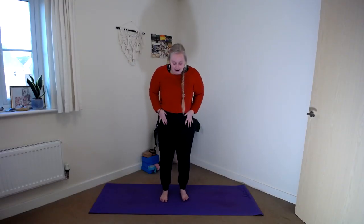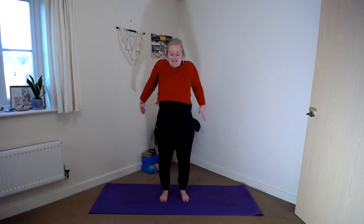When you're ready, meet me in standing, feet underneath the hips, and let's spread the toes down into the mat. We're going to start with a few shoulder rolls today. When you're ready, let's lift the shoulders up to the ears. Exhale, squeeze them back and down.